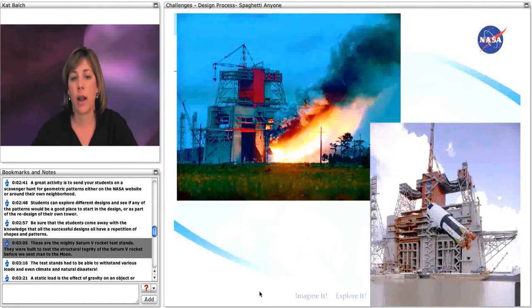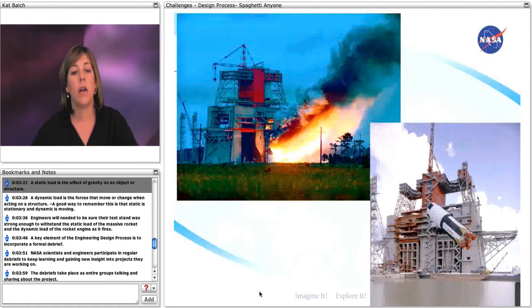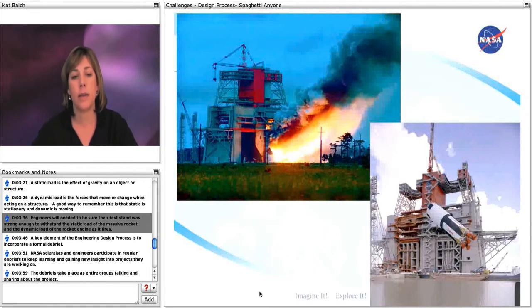These are the mighty Saturn V rocket test stands. They were built to test the structural integrity of the Saturn V rocket before we sent man to the moon. The test stands had to be able to withstand various loads and even climate and natural disasters. A static load is the effect of gravity on an object or structure, and a dynamic load is the force that moves or changes when acting on the structure. A good way to remember this is that static is stationary and dynamic is moving. Engineers needed to be sure their test stand was strong enough to withstand the static load of the massive rocket and the dynamic load of the rocket engine as it fires.